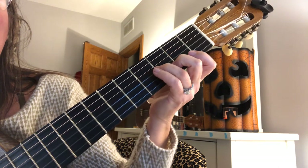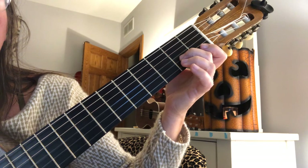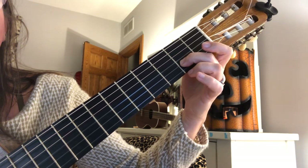Then I'm going to slide that back. Let go of my third finger because I don't need it anymore. And I'm going to play this open E and C sharp, and add the fifth string in the bass.